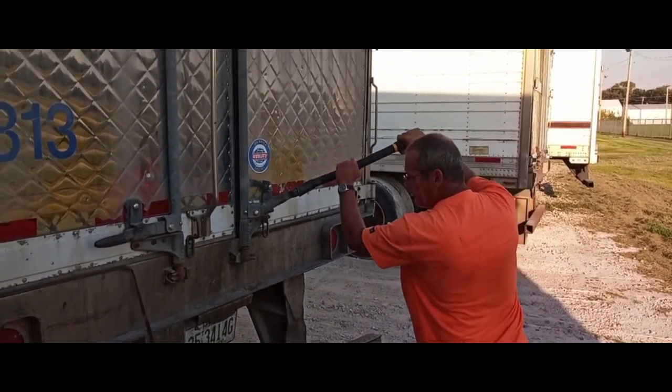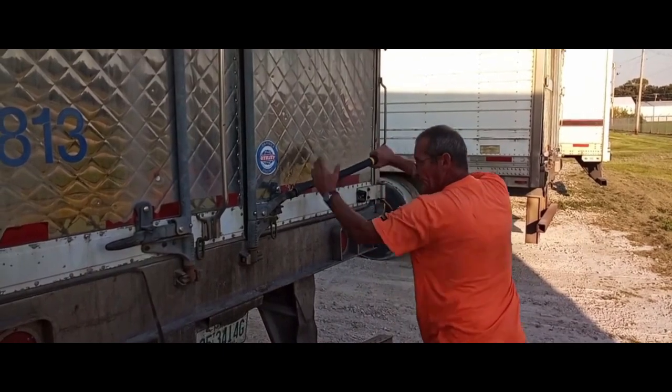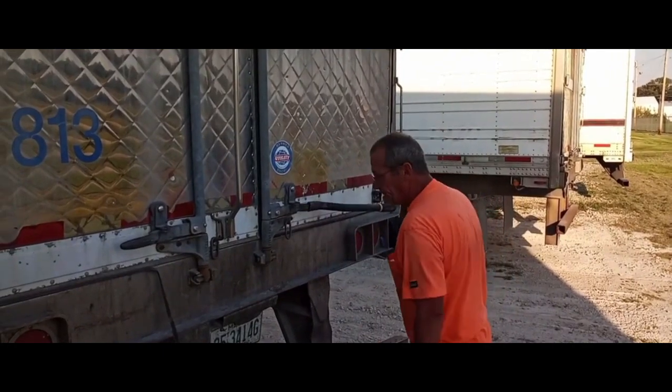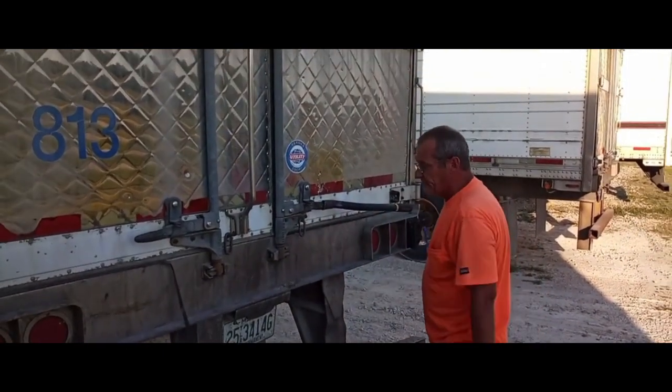But it works every time — you just get it in, once the door's evened up, slab it on back in there, and it's good to go. That's a really cool trick, it saves me a lot of time.